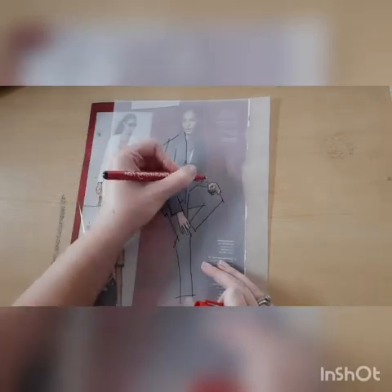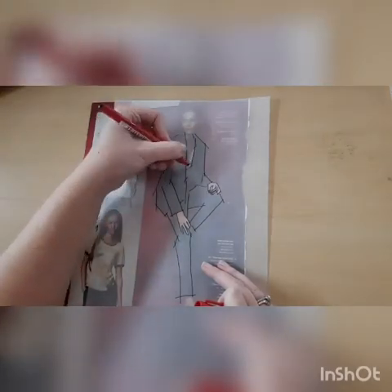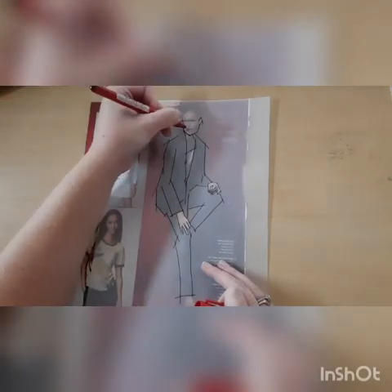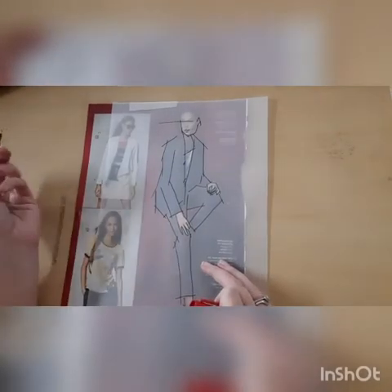I've gone round the hands, again elongating and crossing over those lines. I've left the feet and I haven't put any detail in the face — you can see what I've done there is just put two lines, again exaggerated, for the eyes and the lips.